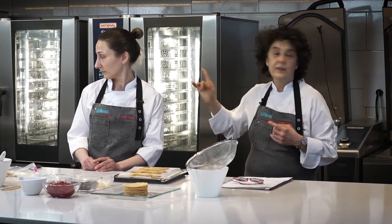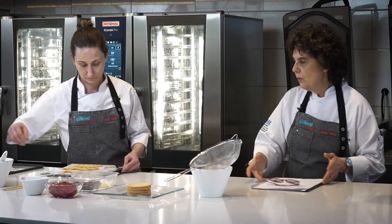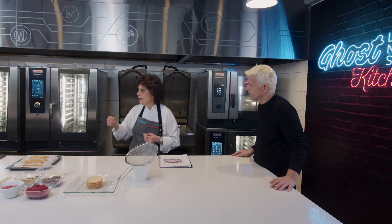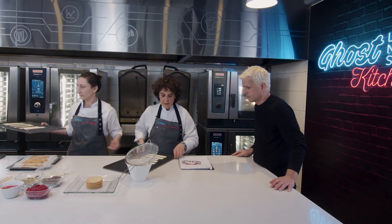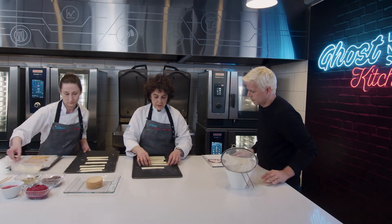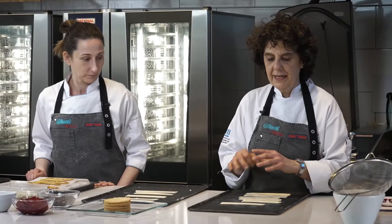Vi que hicieron algo muy raro con este hojaldre. Sí, te vamos a mostrar cómo lo tratamos, cómo lo llevamos a cocinar. Este hojaldre tiene un corte transversal y vamos a armar la milhojas de esta manera. Lo que hicimos fue cortarlo muy finito. Esto está totalmente congelado, abatido, para que entre al horno frío.